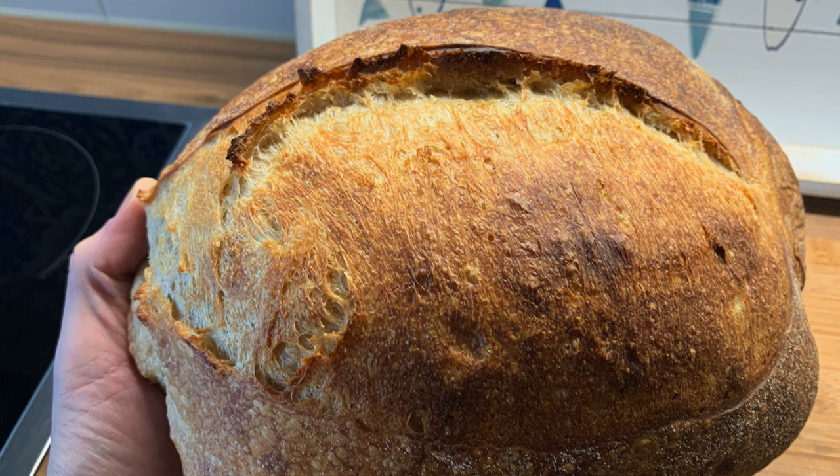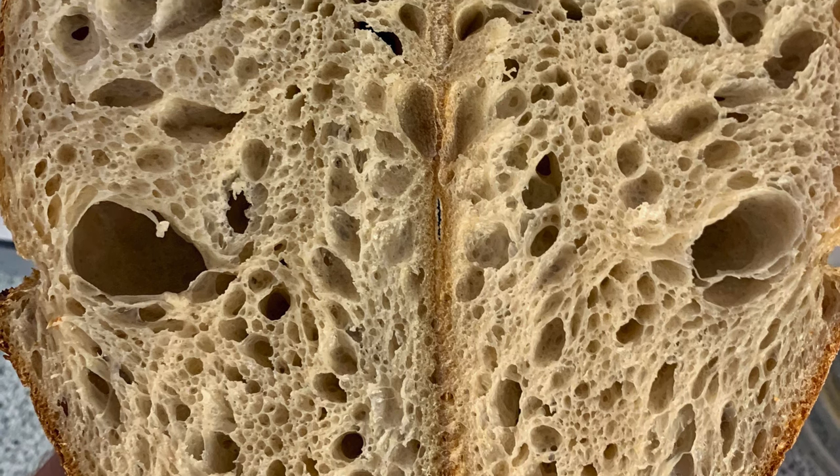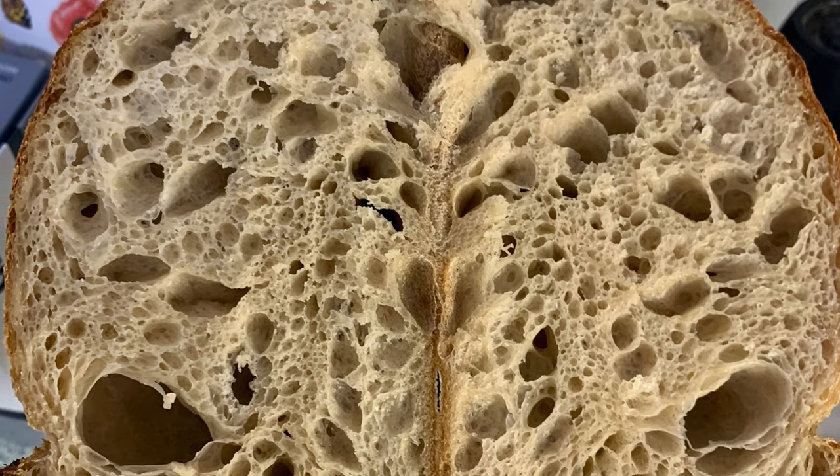The dough is not going to rise as much. It's going to taste good but it's not going to rise as much. And here, look at this beautiful open crumb and the ear on the left hand side — we're not going to get that.